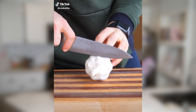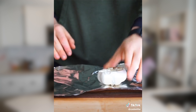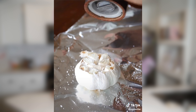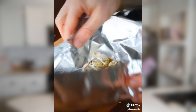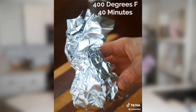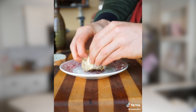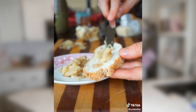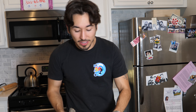Take a head of garlic, cut the top off, put it on a piece of foil, add salt, pepper, and olive oil. Wrap it up. Roast in the oven for 45 minutes at 400 degrees. Squeeze out the insides. Try spreading it on bread with a shaving of Parmesan. That's a good snack. Is it a good snack? I don't know — there's only one way to find out. Let's try this.